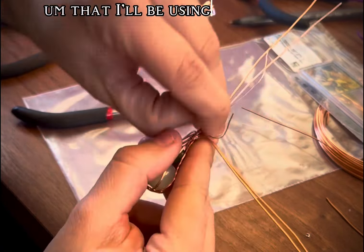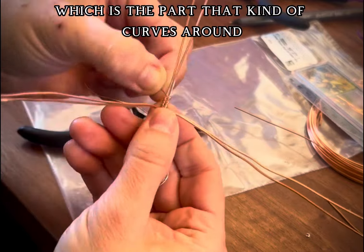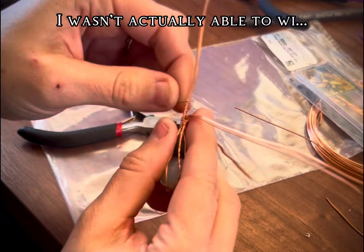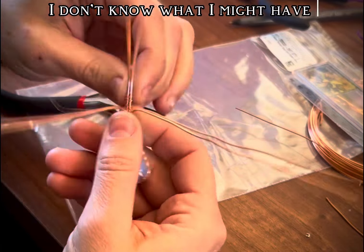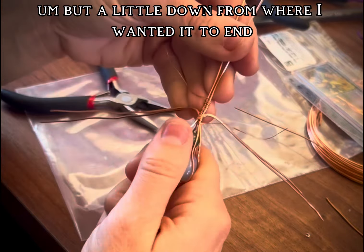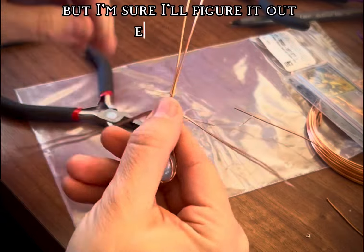Now I'm winding — for the first time doing a weave winding around what they call the bail, which is the part that curves around that you put the chain through. I wasn't actually able to wind it as far as I wanted to. I don't know if it's because I was overworking it or what I might have been doing wrong, but a little down from where I wanted it to end, the wire actually broke on me. I'm still trying to fully figure out why that happened.